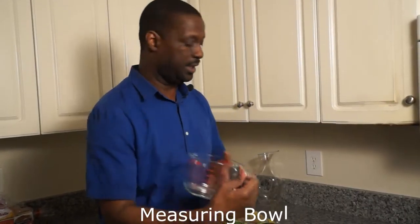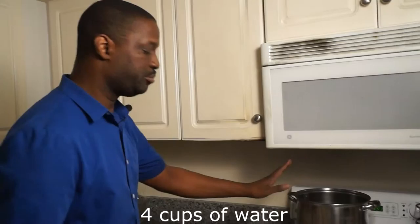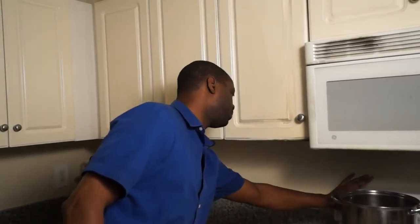What you do is measure and boil like this — have 4 cups of water placed into a pot. Once you place your 4 cups of water into a pot, turn it on and bring it to a boil.